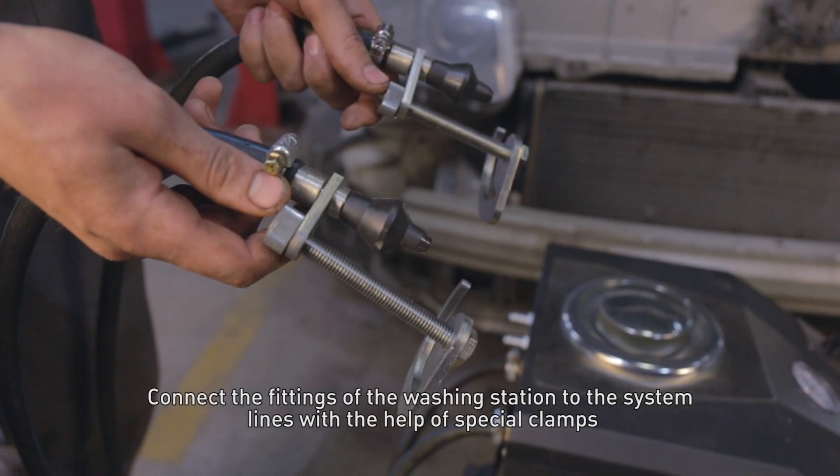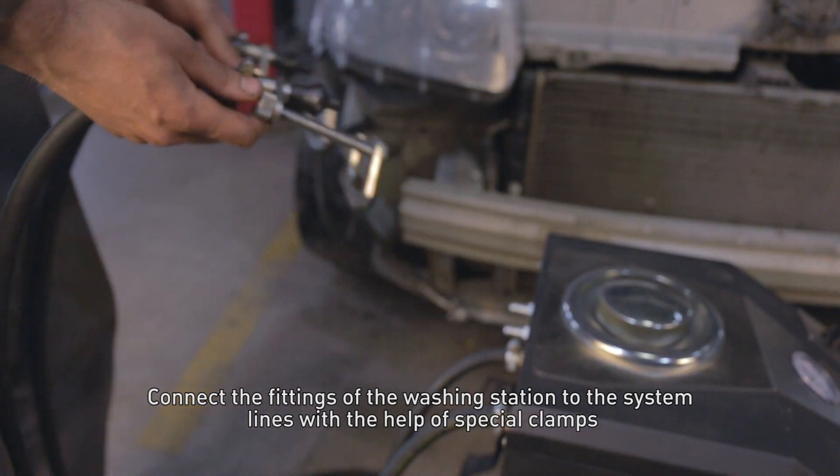Connect the fittings of the washing station to the system lines with the help of the special clamps.